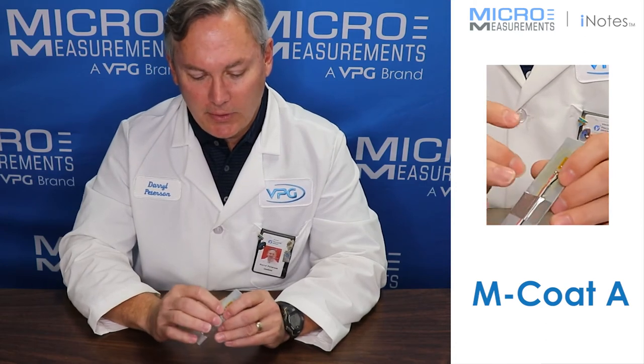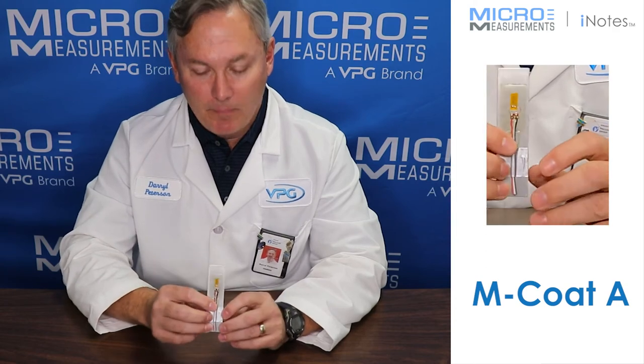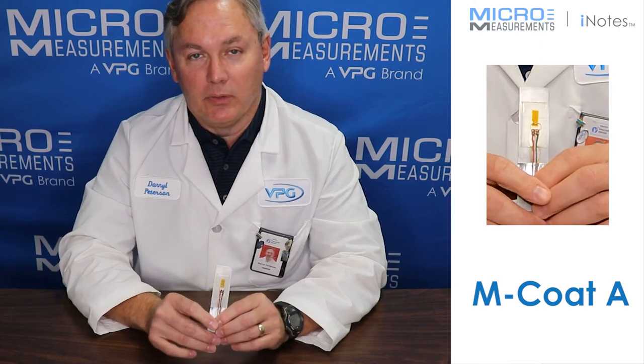But in general, it's a very good laboratory type protective coating, one that you can easily see through, and one that's good for holding down your lead wires over top of the gauges. Once it's secured, it's a very good electrical insulator.